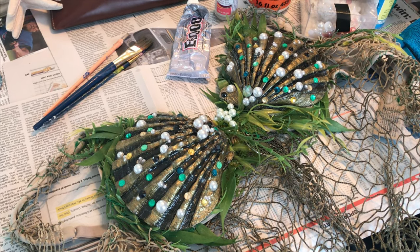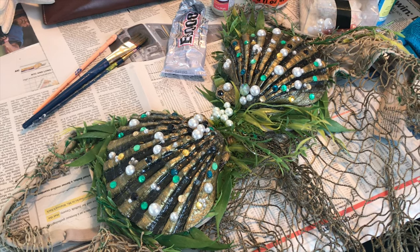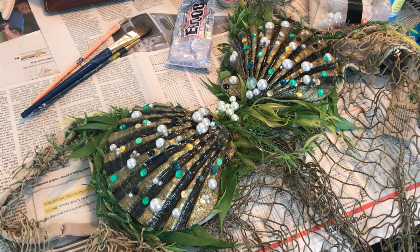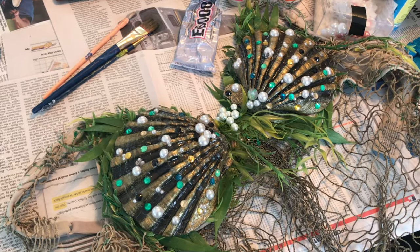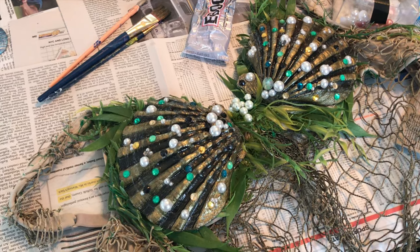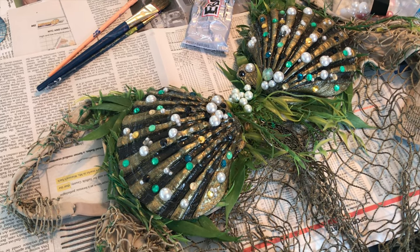Hello and welcome to another episode of Fairwind and Aurelion Cosplay Make a Mess. Due to popular demand, we decided we were going to make an even bigger mess and show you how to make a mermaid top that looks just like this one. Since we work in the professional mermaiding industry, it's really important to have your own unique look — and what better way to do it than to make your very own Little Mermaid inspired shell bra.